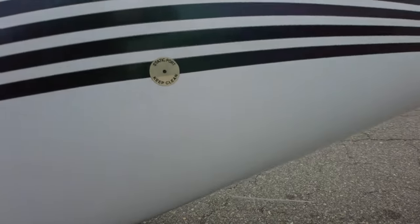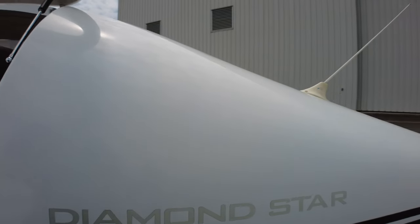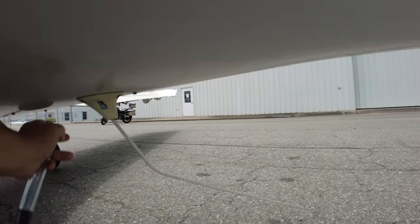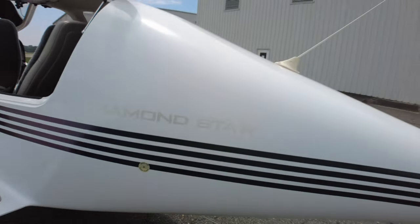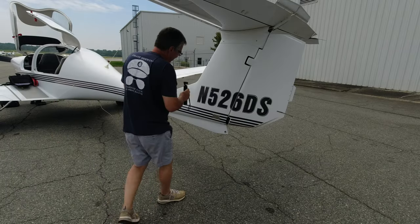We have two static ports, one on each side — make sure they're clear with nothing in them. Up here is our COM 1 antenna and down here is our COM 2 antenna — give them a wiggle and we look good through this side.